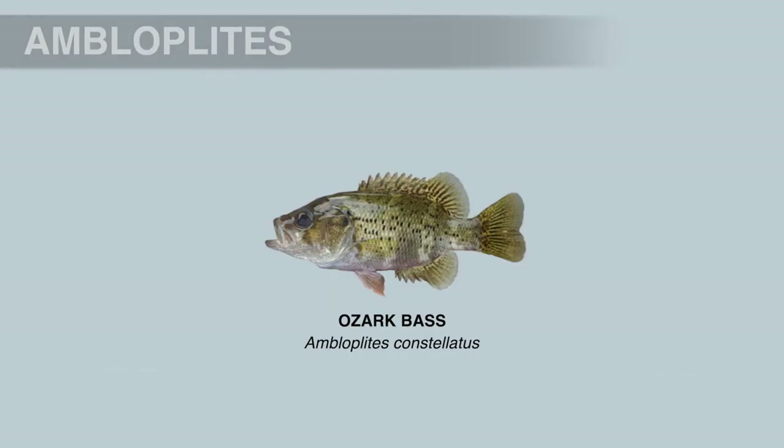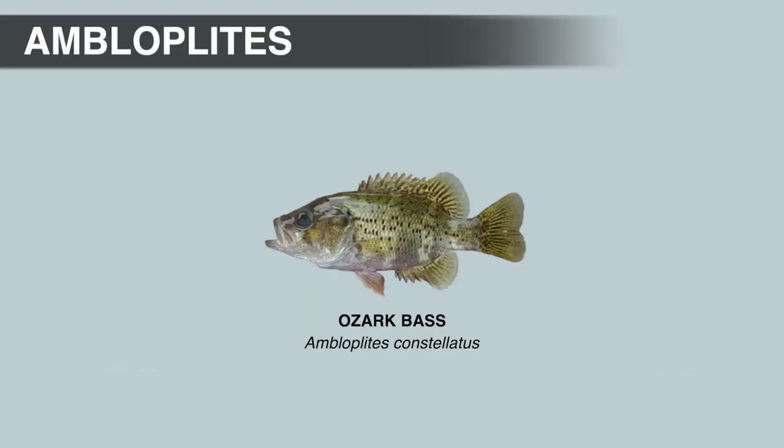Ozark bass like clear rocky creeks and small rivers. They have large mouths like all members of this genus, so they can eat other fish, but they usually feed on crayfish and insects. The average size Ozark bass is probably 5 inches, maxing out around 12 inches. The IGFA all-tackle world record Ozark bass weighed 1 pound, and there's actually a 5-way tie for the record — one came from Bull Shoals Lake, and the other four came from the James River in Missouri.